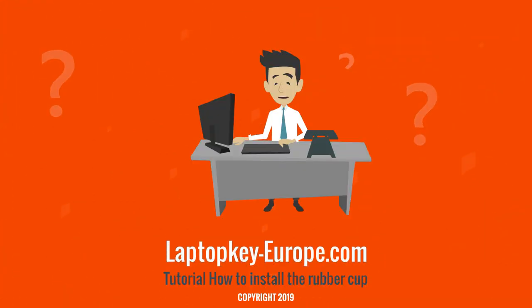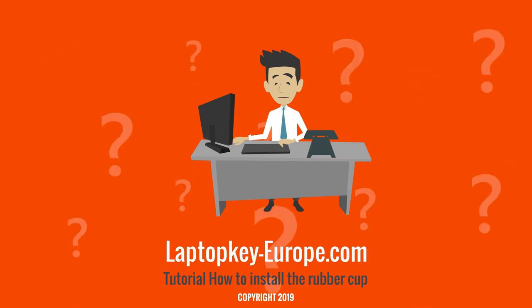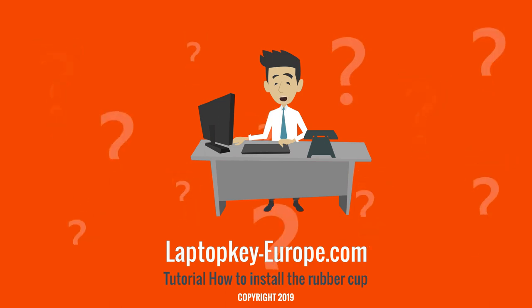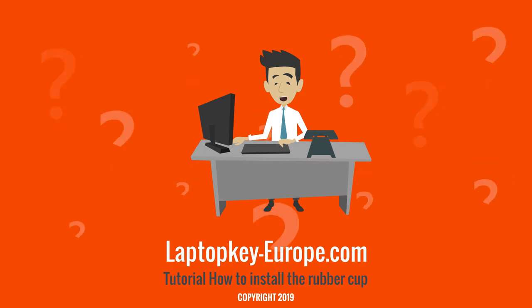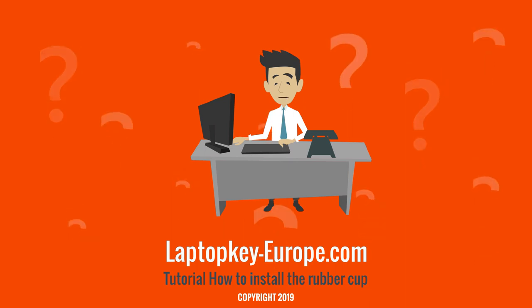Before installing the key, retest the switch to check that the rubber cup is working. This tutorial is now complete. You can also check out our other videos for installing keyboard keys. And for all your keyboard key replacement requests, contact us directly on our website Laptopkey-europe.com. See you soon.